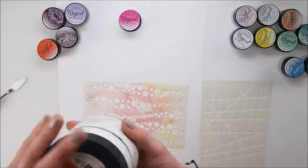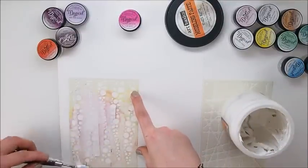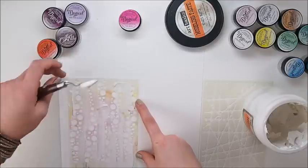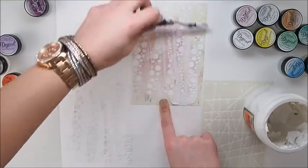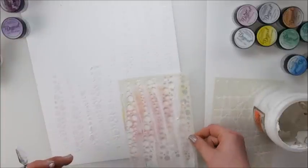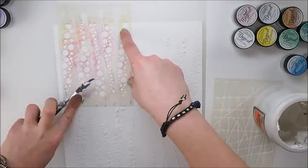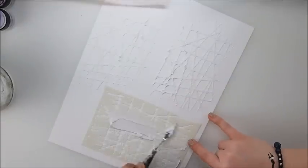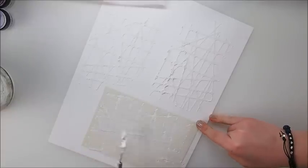My other idea of using Magicals is going to be showing you how the color and powder run through stencils in different ways. I'm using here modeling paste through some gorgeous Dusty Attic stencil, one of my favorites, and as you can see I'm using quite a lot of modeling paste. I wanted to make sure that the texture is really visible. I am doing the same thing with another stencil from Dusty Attic, creating different texture so you can see the difference in the color.